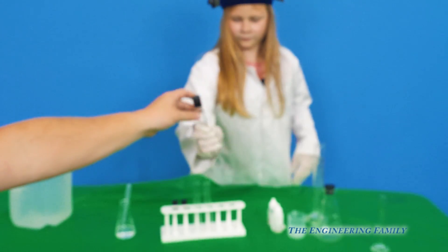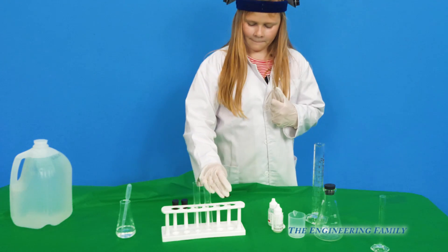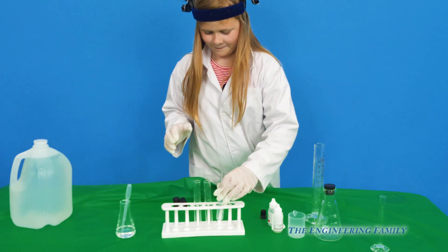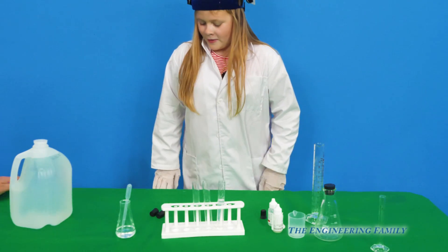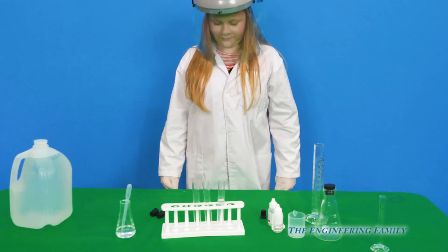I'm going to give it back to the assistant and she's going to take the top off and put it back in the test tube holder. So this step is she needs to put her mask down because this is sodium hydroxide.